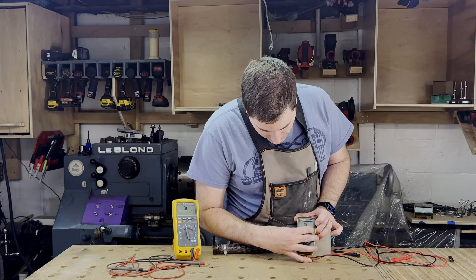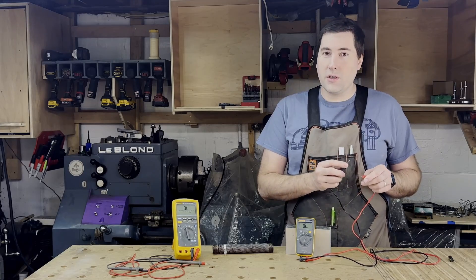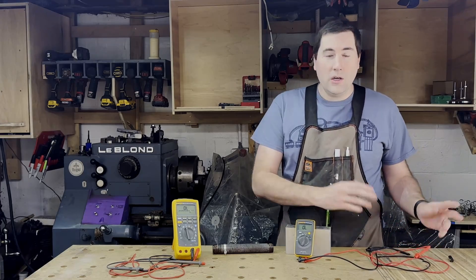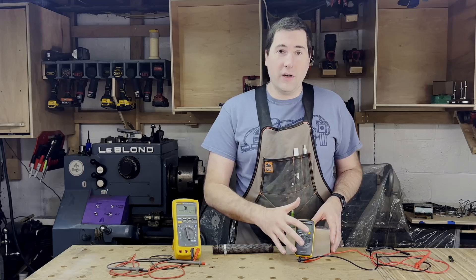If we push the button, we'll try the continuity testing — I find this to be the most useful feature. You put the probes together and it beeps if there's continuity. So with this nice block of aluminum, I can tell you there's continuity there, and that works as you would expect. One of the most useful features of a meter like this.